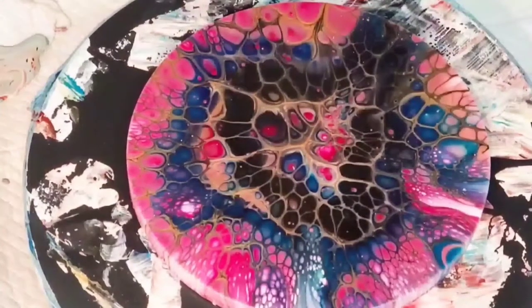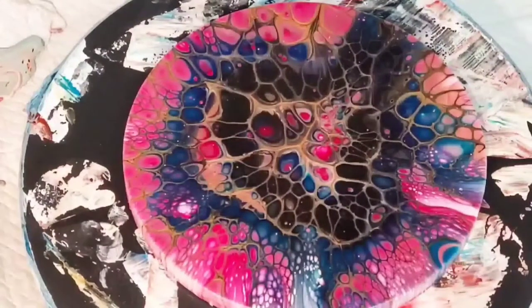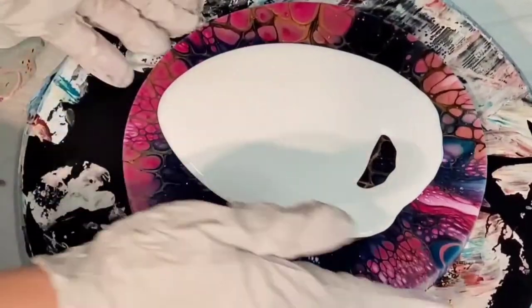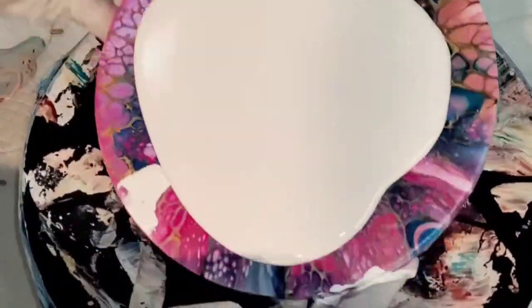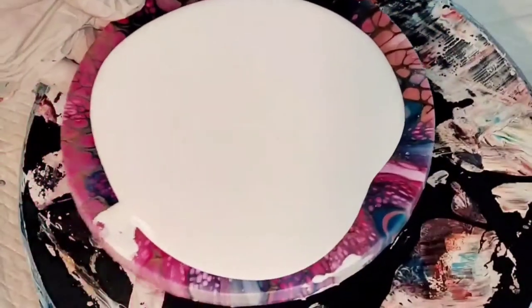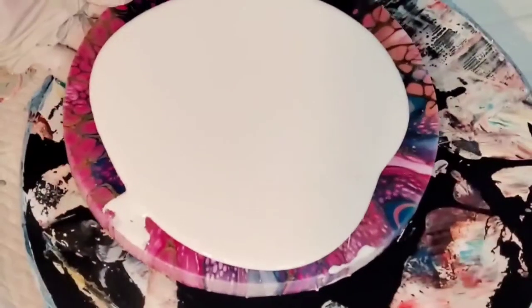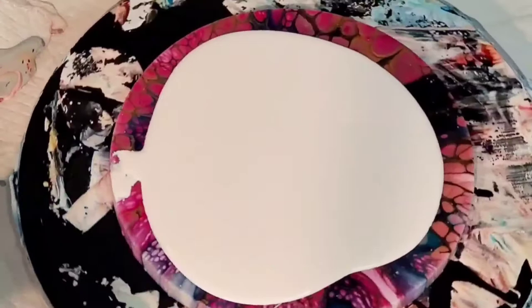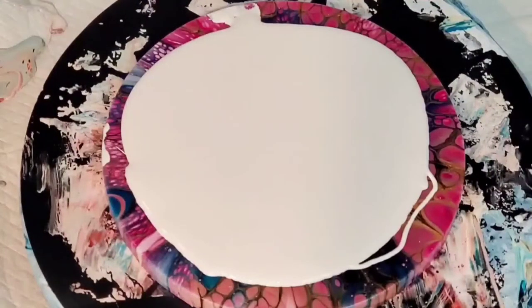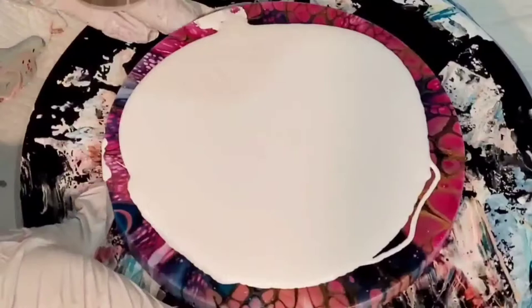Hello everyone, welcome back, this is Mandy and we're going to do a bloom over this eight-inch bloom where I used too much black in the center. I'm laying down my pillow paint and I'll show you the colors as I go. I was finishing a coaster set I started a while back — I'll link the video below — using these same colors. Since this was 'operation use up old paint,' I thought let's just do a little eight-inch bloom.